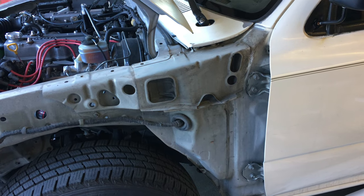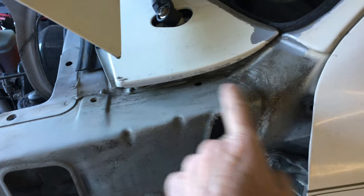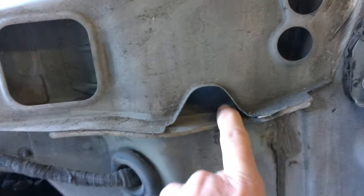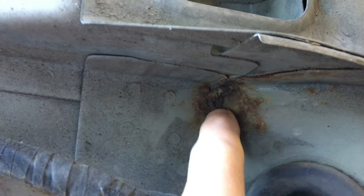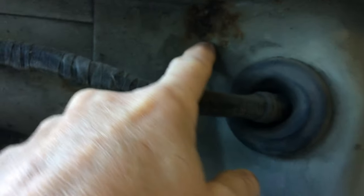I did a little research online and I saw people talking about body seams here and also drains for the cowl. I don't think I have any rusting with regard to the drainage areas for the cowling, but there are a couple suspicious areas here. As you can see, I've got a little rust spot — so that's suspicious. I'm wondering if water is kind of dripping down past this area.